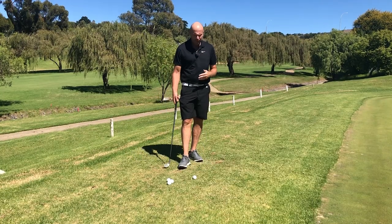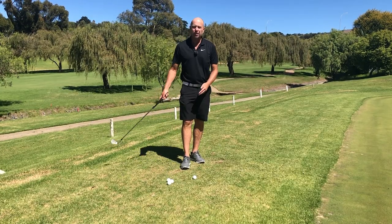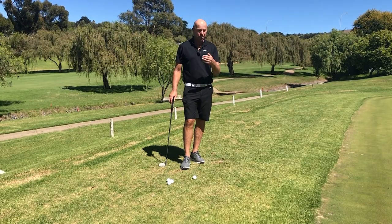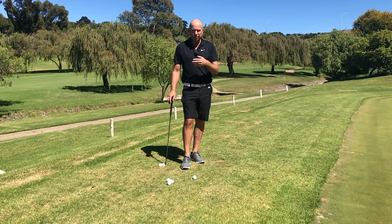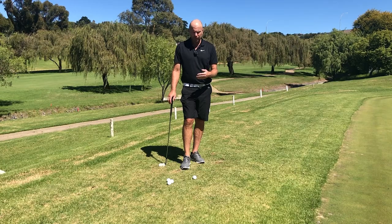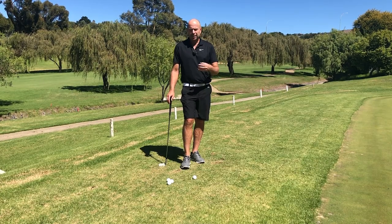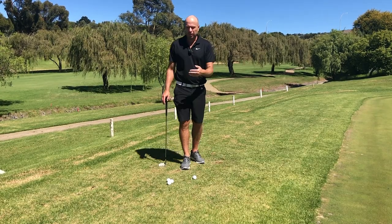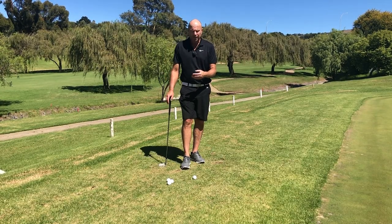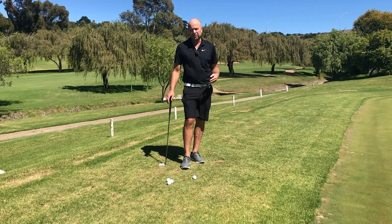If you're struggling to avoid hitting the ground before the ball when chipping, then you should watch this video. The tip I'm going to give you will immediately improve your contact and allow you to hit the ground later. This is so important because we need to know before we chip that we're going to hit the ball well, so we can concentrate on aiming and distance control.